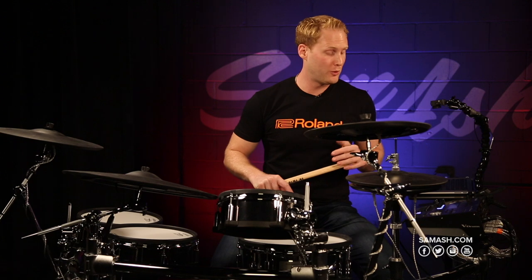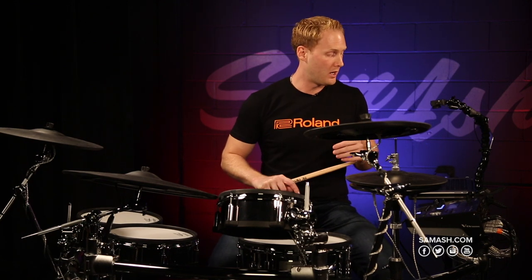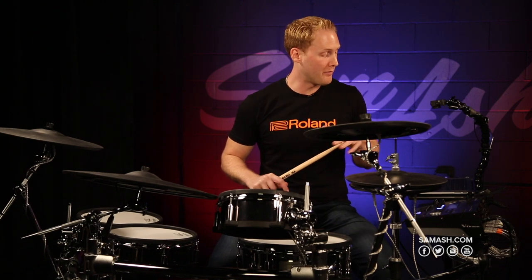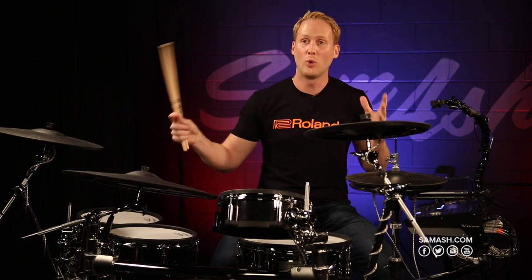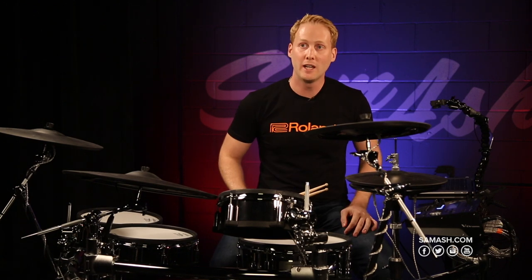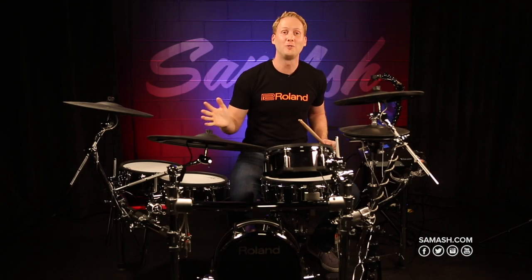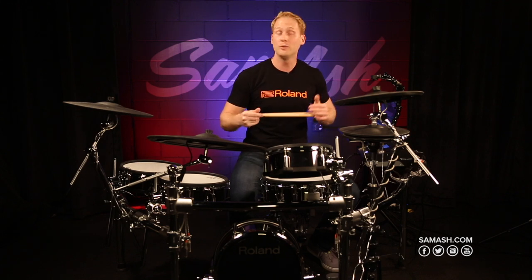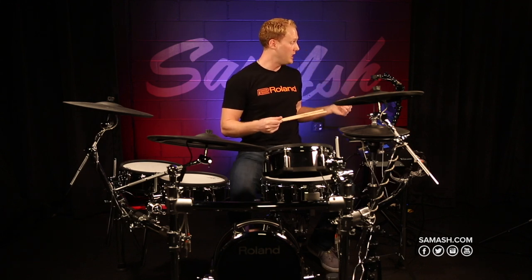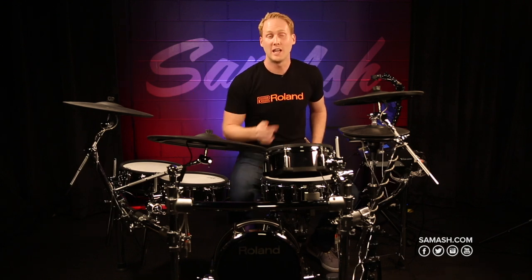The module in the TD-50 was built from the ground up. It features a brand new processor and HD MIDI. Users can now upload their own samples — if you want to add your own drum sounds or whatever sample you'd like, you can upload that to an SD card and put it right into the TD-50. Another cool feature is that you can send 10 channels of audio directly to your DAW via USB, so you can connect to your laptop and have complete control over each pad in your DAW.